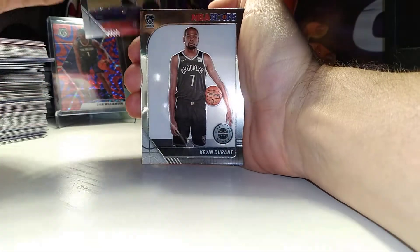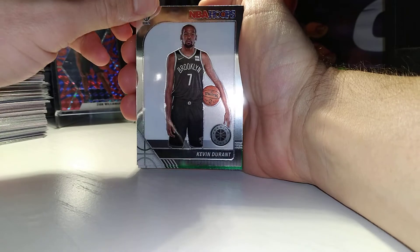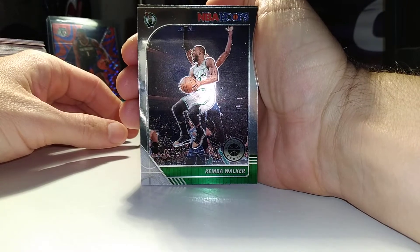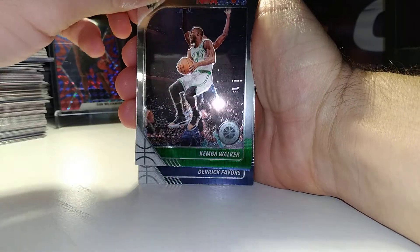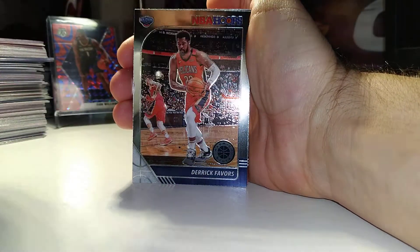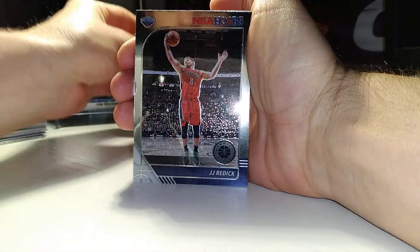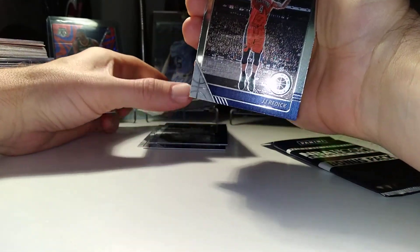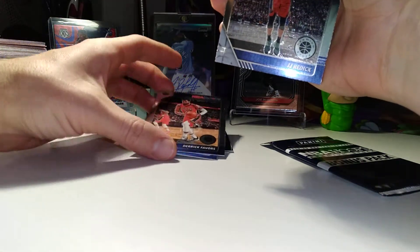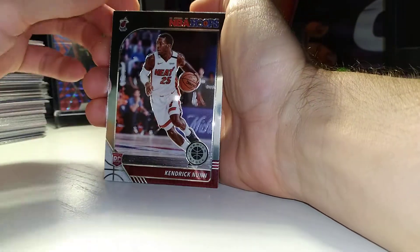Nice Kevin Durant. Kemba Walker. Derrick Schroeder. Derrick Favors. JJ Redick — is that three Pelicans in a row? No, two. Kendrick — non-rookie card, it's a nice one.